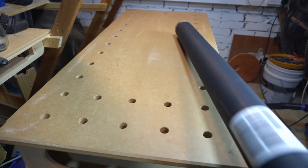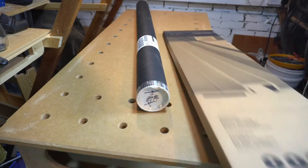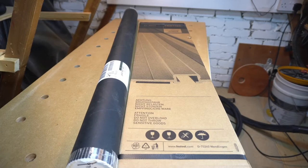My Black Friday purchases turned up late for my MFT video, but here are the accessories I bought to embellish my new benchtop setup.